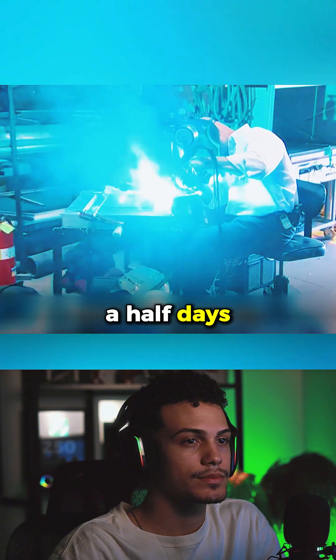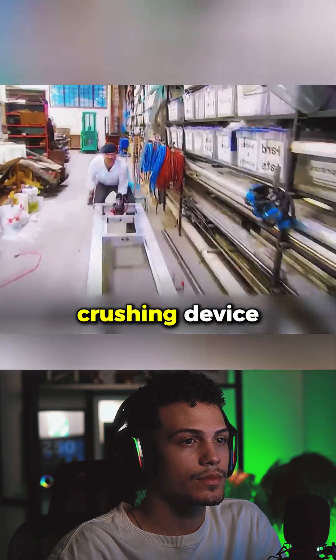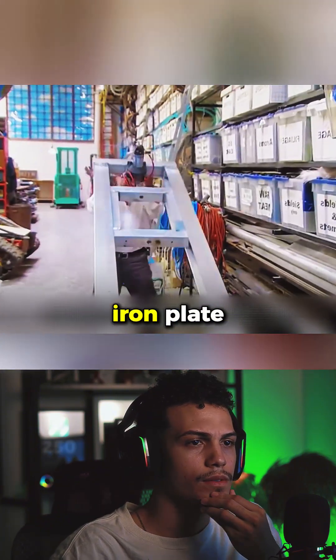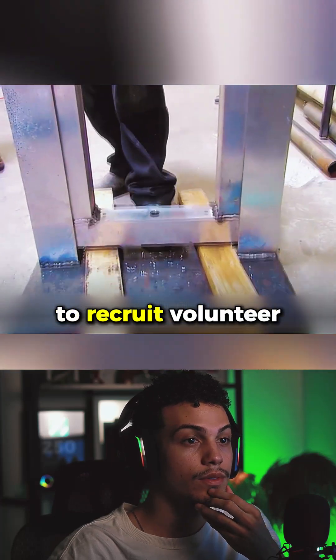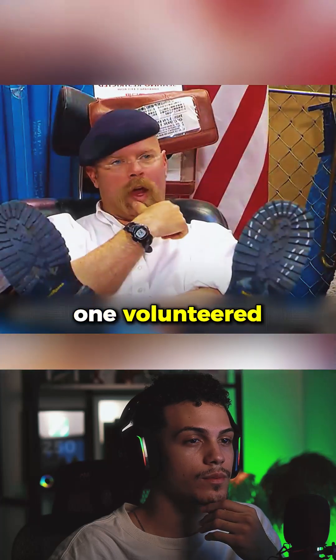To verify this myth, Jamie spent two and a half days converting a guillotine into a foot-crushing device. A 110-pound iron plate is enough to turn an ordinary person's toes into mush. They initially wanted to recruit volunteer fans for testing, but unsurprisingly, no one volunteered.